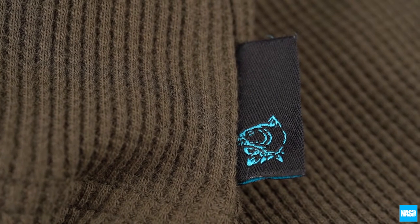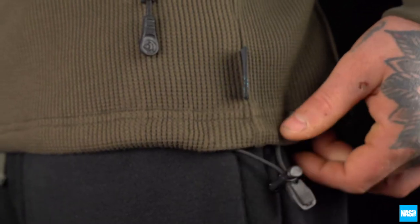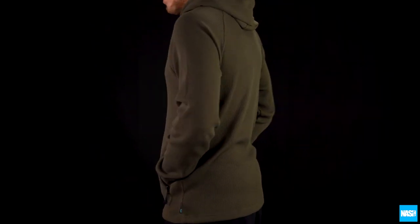Nash branded detail trim and elasticated waist adjustment. Available in sizes small to triple XL.